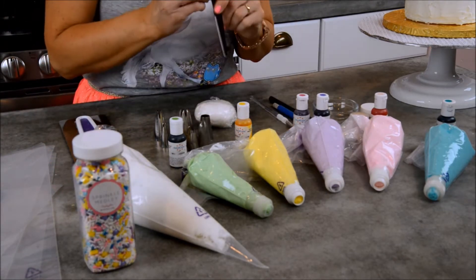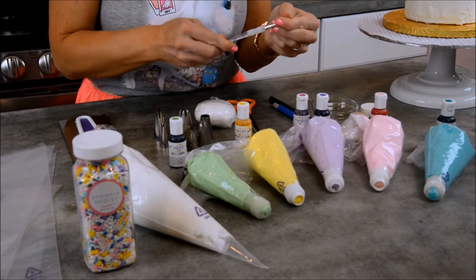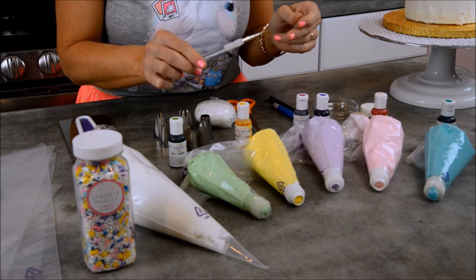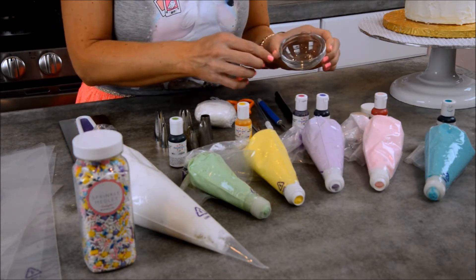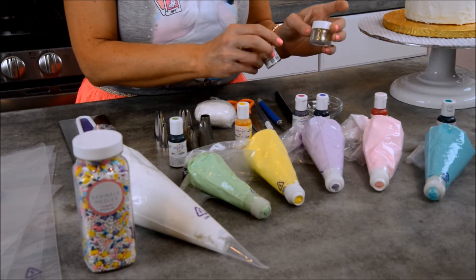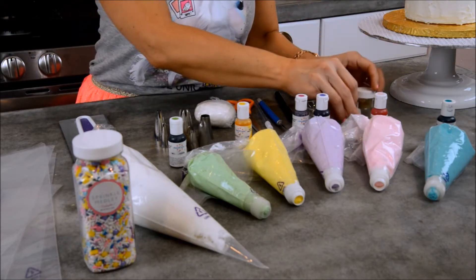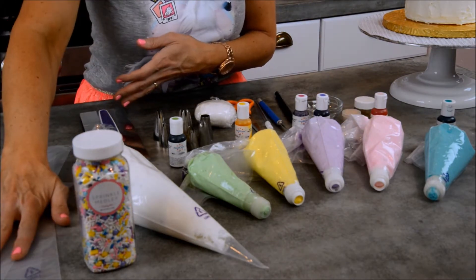We've got a pair of scissors to cut the tip off the bag, a fine paintbrush for painting gold, and an exacto knife. I have a little bowl with some clear vanilla extract, gold luster dust, and gold disco dust — this is going to be really fun to use. I've also got a really tall cake scraper and lots of piping bags.